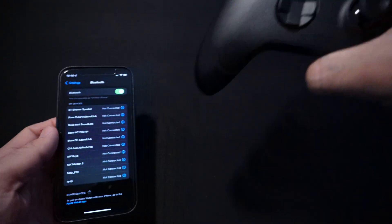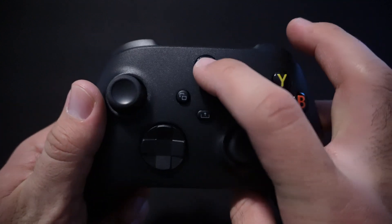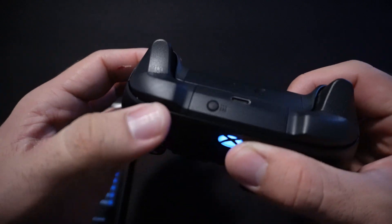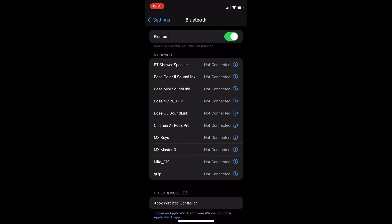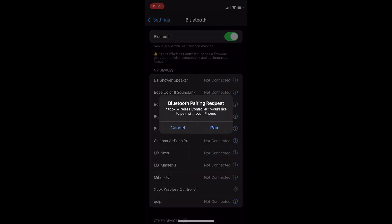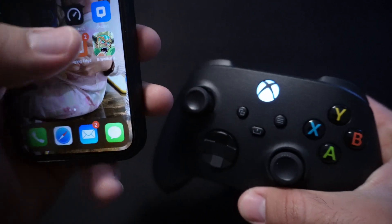The next one is brand new — I've never paired this to any device or console. Just hold the Xbox button so it turns on; it's flashing because it's not connected to anything. Then hold the sync button up here so it flashes a little faster, letting you know it's searching for a device. It shows up right here — press Xbox Wireless Controller, pair it, and it's connected. It stops flashing and now it's connected to your iOS device.